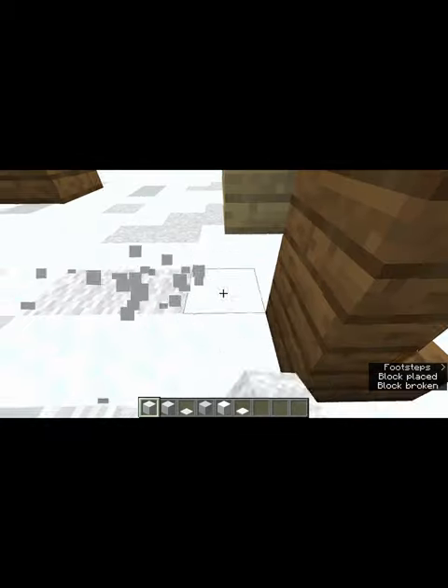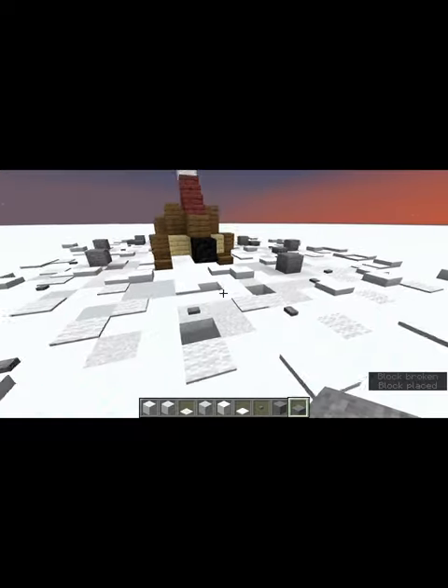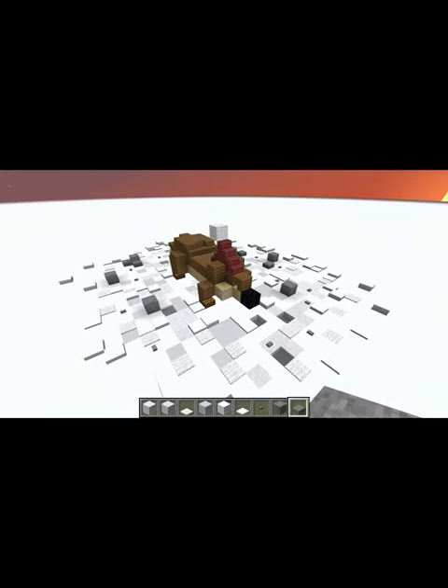Once the otter is completed, let's place down a variety of whites and scatter some rocks — although this is a river otter, not a sea one. And there you go, a cute little otter!